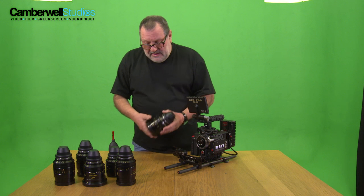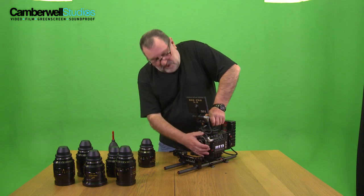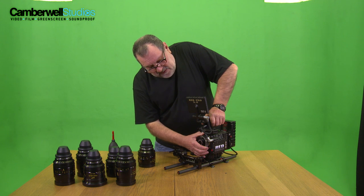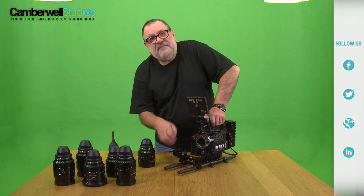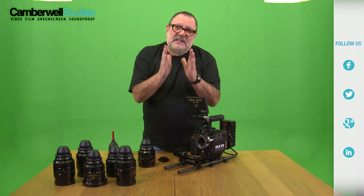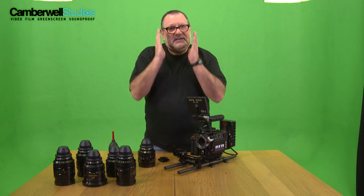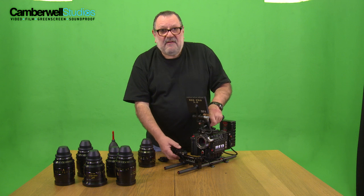So let's just take you through mounting the lens on the camera. This camera's got a motion mount on it. The motion mount is a very clever piece of technology. I think it's the only camera in the world to have this. It basically gives you a global shutter, which means the sensor is exposed to light at the same time. It's a piece of LCD glass that goes opaque and it's very clever indeed.